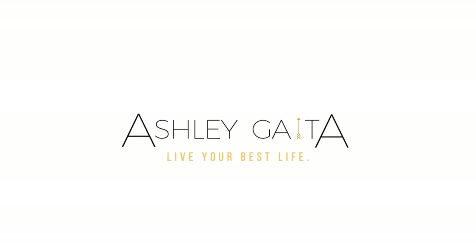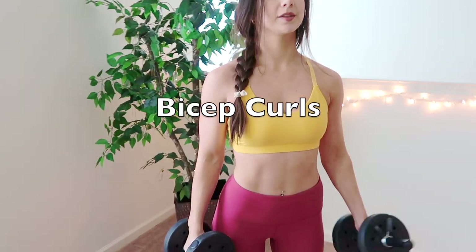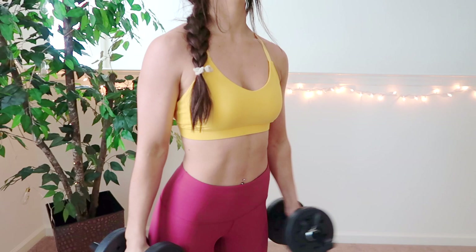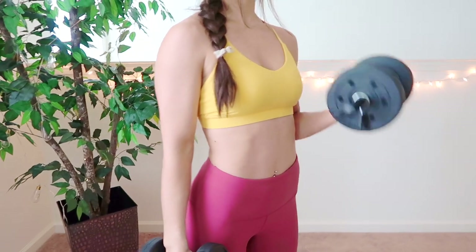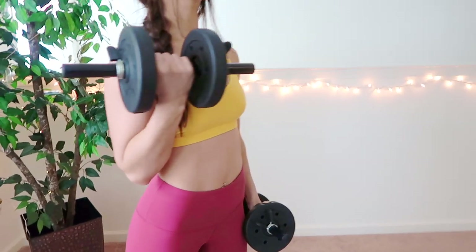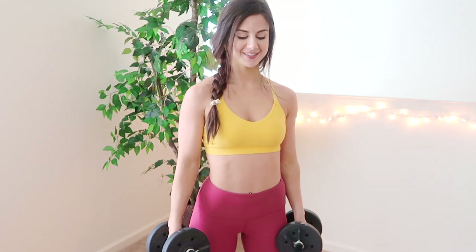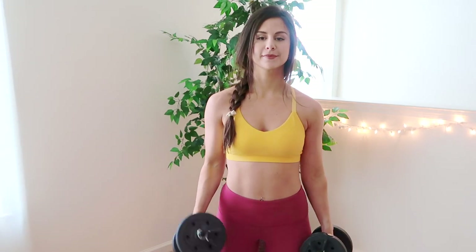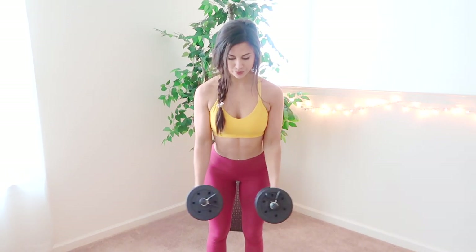So without further ado, let's get into this. The first exercise I have here is probably the most obvious one and mostly used. This is just your standard curl, which works your biceps. It's important to just keep your elbows in towards your waist to keep that correct form. And with every single one of these exercises I show you, it's very important to always keep those abs nice and tight to prevent any pulling, especially on your lower back.